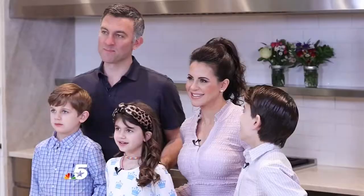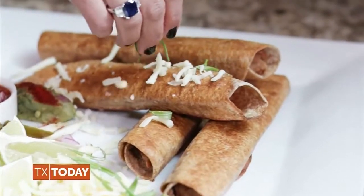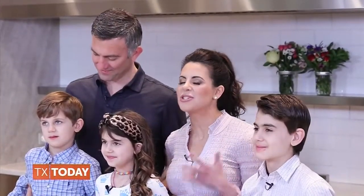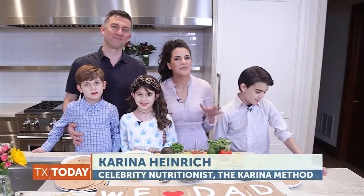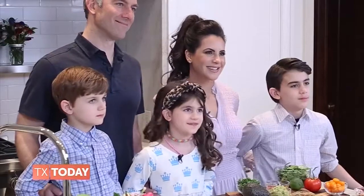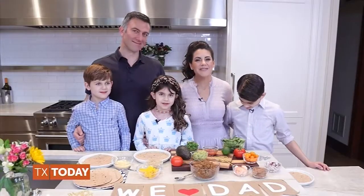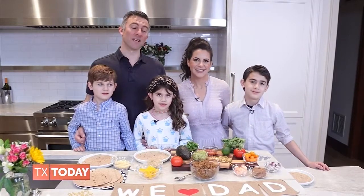Dad, what are we making today? I love mom's tortilla wraps. Let's show everyone how to make these fun wraps. This is a really special recipe because it can be so easily personalized to your family's favorite ingredients. It really brings everyone into the kitchen for some special family time. I love quinoa in mine. I love meat. I like chicken. And I like mine vegetarian. And I like a little bit of everything in mine.